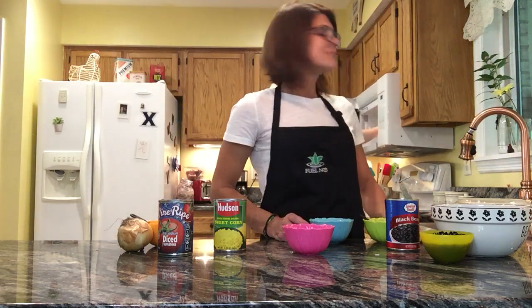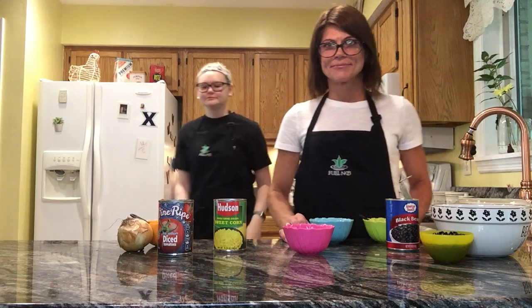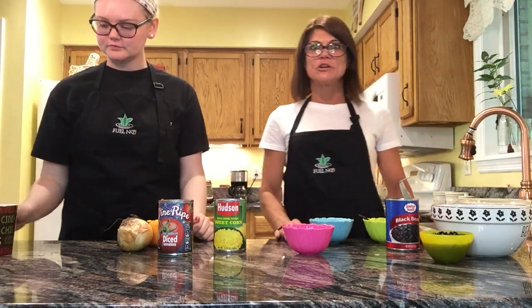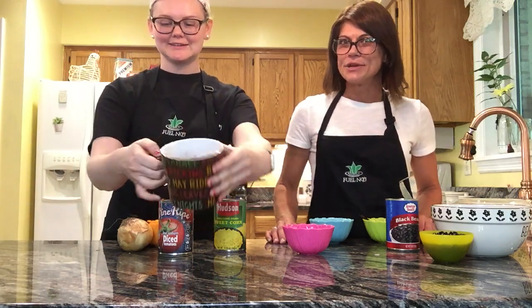After you get all that in there, we're going to put it in the microwave for about a minute. You'll just wait on that to cook, and we do have a pre-cooked one to show you — that turned out really delicious. We've got burrito in a mug!